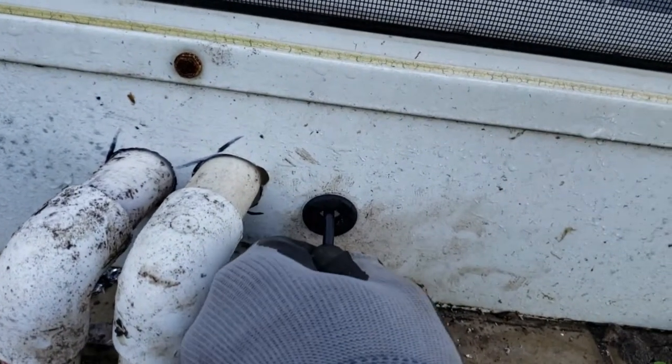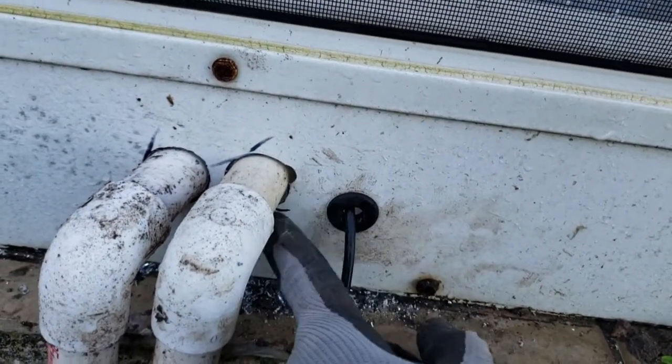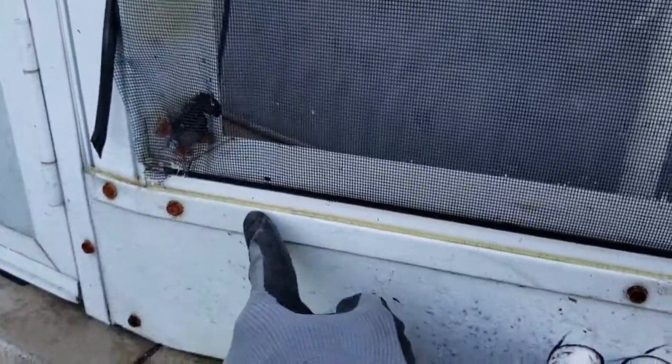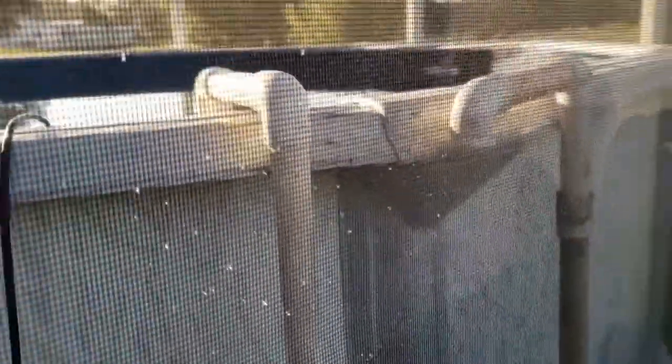Over here I put a grommet which I bought at Harbor Freight — I just cut the grommet and fed the wire in. I'm going to seal this up with silicone to make sure no bugs get in. I had originally put it through here, so I'm just going to close this back up.